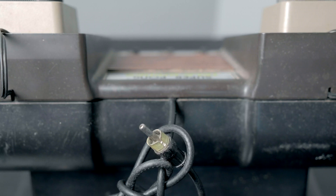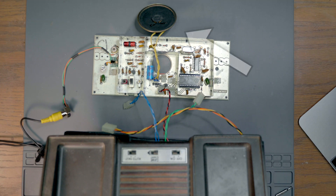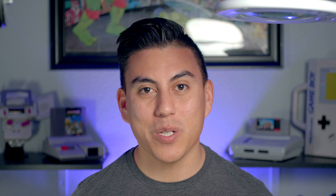Since it was all good I decided to pop it open, have a look around, and then finally put that aging RF output to rest and upgrade it to composite video. Since audio was being fed to the internal speaker and that worked well, I decided to just focus in on video output. In order to start this project I actually began with a similar circuit that I had used in an Atari 2600 to accomplish the same goal.